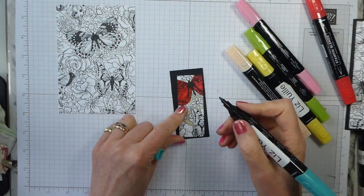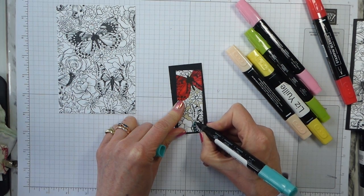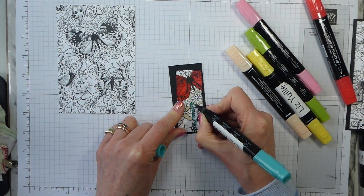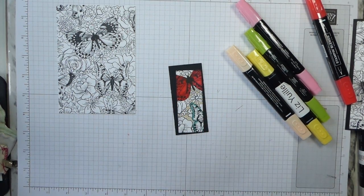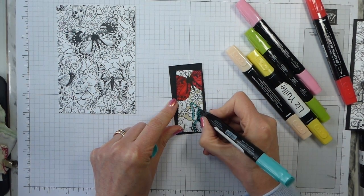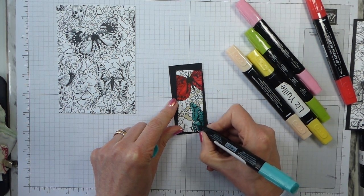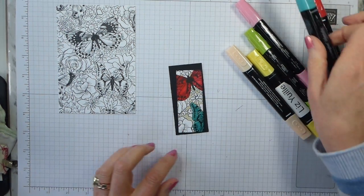I've got Light Bermuda Bay because the dark felt too dark. I'm doing the other butterfly in that. You can get into colouring it as if it's a Red Admiral or a Painted Lady or any other butterfly you like. But I'm going for impact and a bit of speed for your sake. That's kind of why I've gone for those colours.